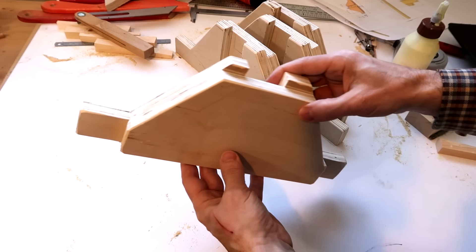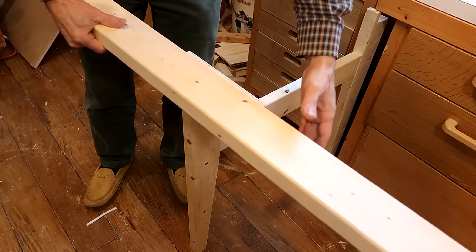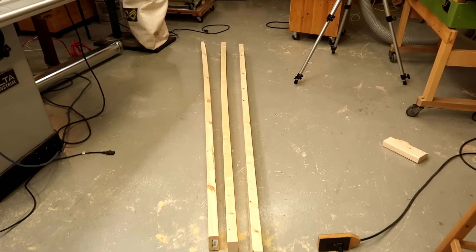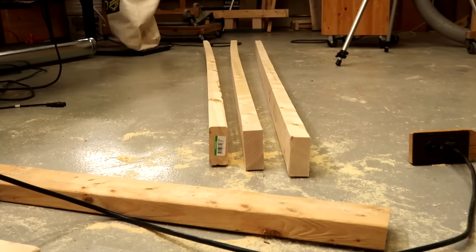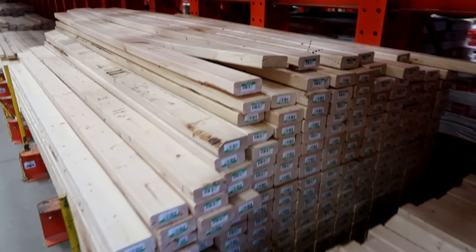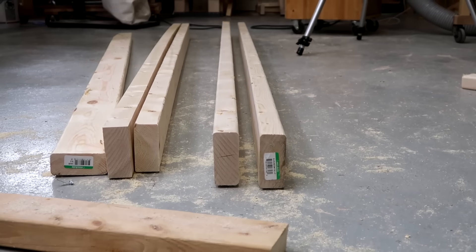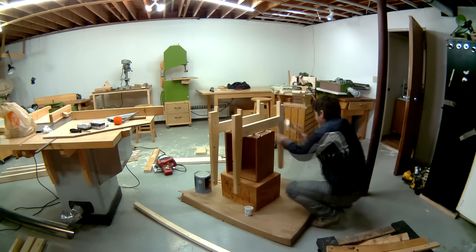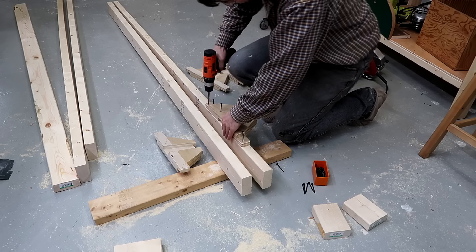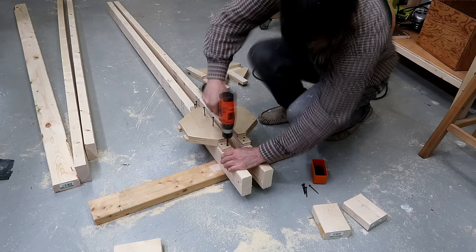Now look at how perfectly these line up. I just need some straight 2x4s to go along here. I've got some 2x4s here but only one of these is even close to being straight, so I went back to the Home Depot and found two that are quite straight. Before going any further I varnished the legs and the brackets. I was going to glue the brackets onto the 2x4s but I'm not confident they'll stay straight, so I'm just screwing them on.